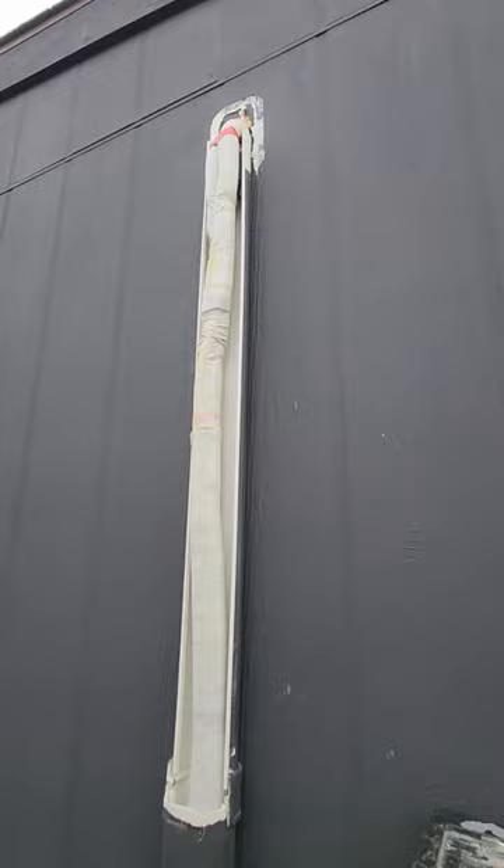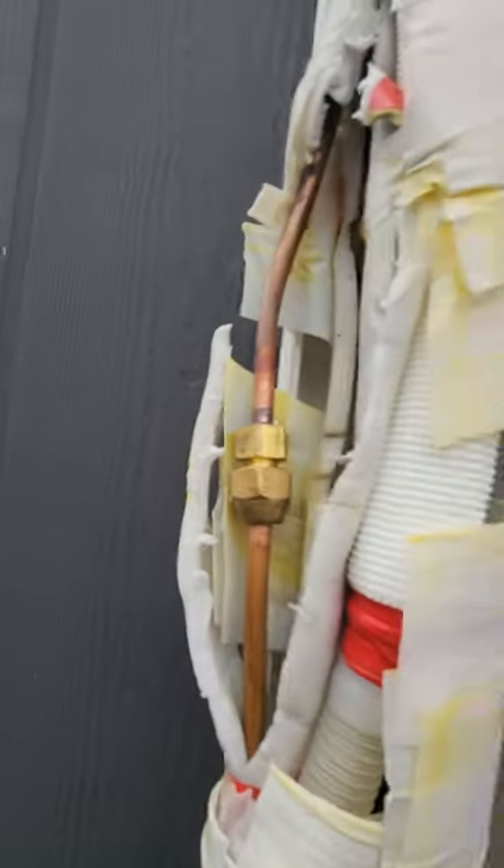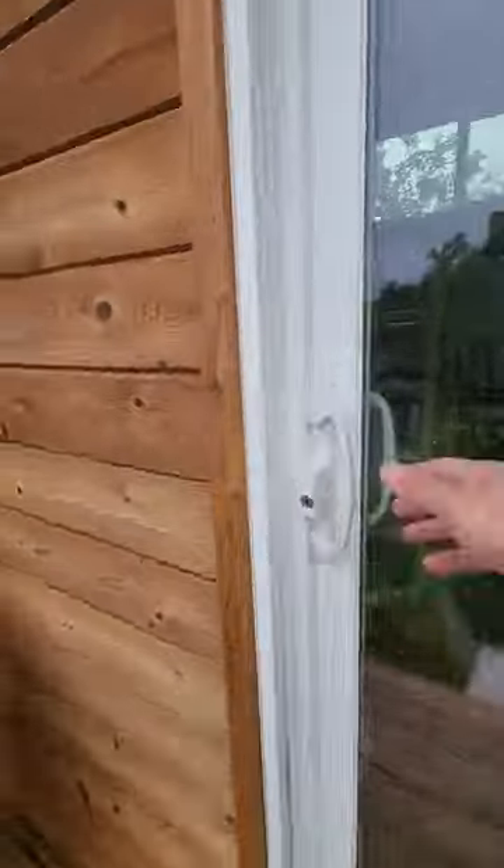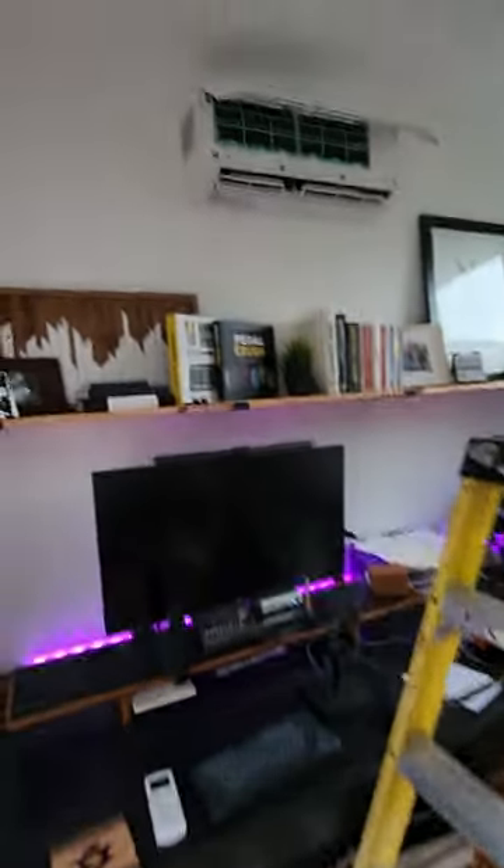That was a pain because it was all painted. Right off the bat we're seeing some discoloration, some yellowing — oily. Definitely where our refrigerant is leaking. There she is in all her glory.